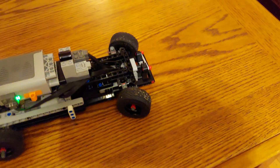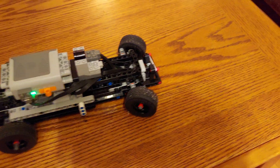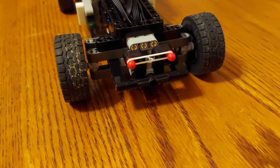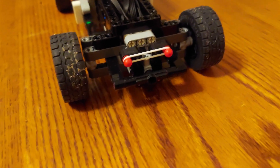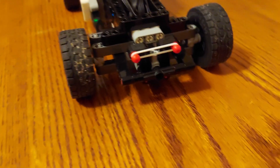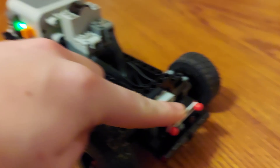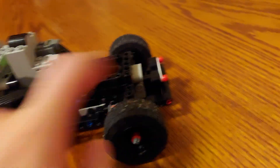It's an RC car. This is it working. You can see the rubber band. Basically, what this is, is it's the normal rubber band system you see a lot, except it's all mounted after the steering column instead of before. That's the problem I had. So there you go.